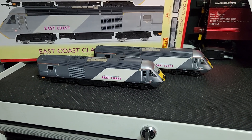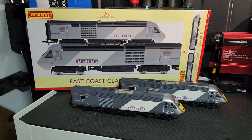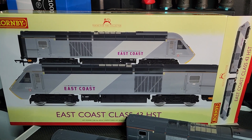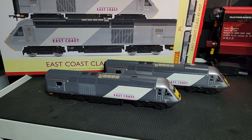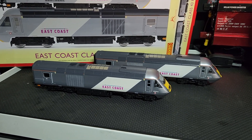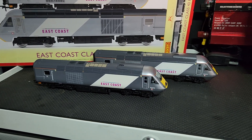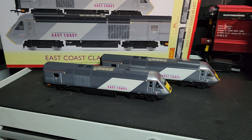Good morning guys, we've got a locomotive review in the form of a Class 43 HST pack, this one being the East Coast. Product code is R30999 and we have 43315 and 43314. This is the newly tooled Class 43 by Hornby. They've released one set of Mark 3 coaches in the fag packet colors, and instead of releasing the fag packet HSTs these came out. I was eager to buy one and I actually quite like the East Coast livery anyway, so I'll be buying the coaches to go with these.